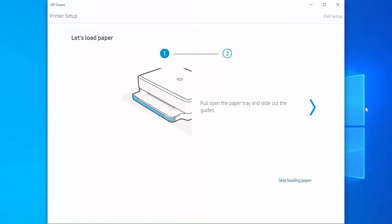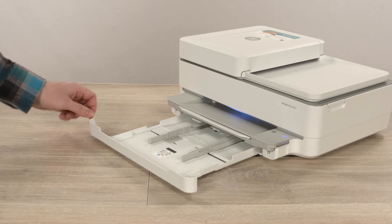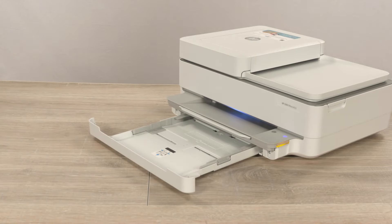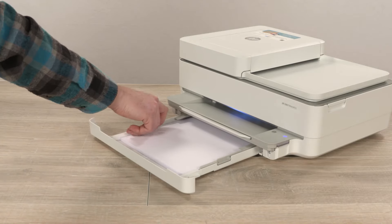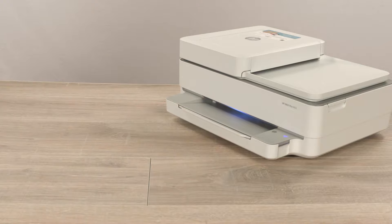Load paper when setting up your printer or when prompted by your printer's software. If possible, use two hands to slide out the tray and then move the paper guides to their outermost positions. Load paper into the tray, adjust the guides, and then close the tray. Resume printing or setting up your printer.